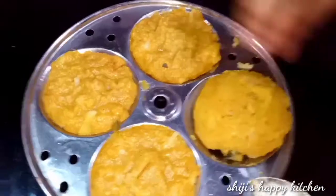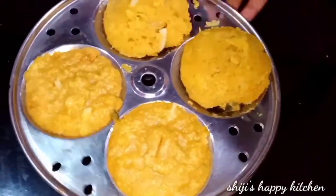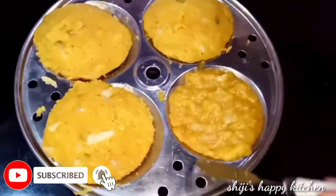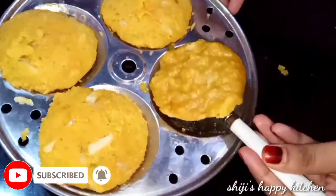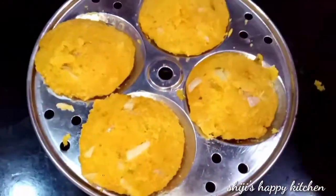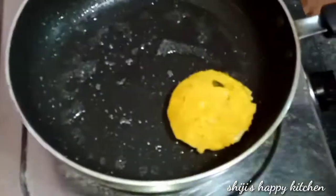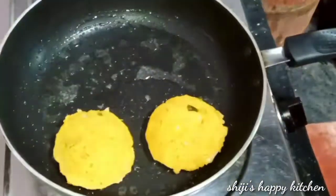Put the mixture in a bowl. I'm going to do a shallow fry for this step.